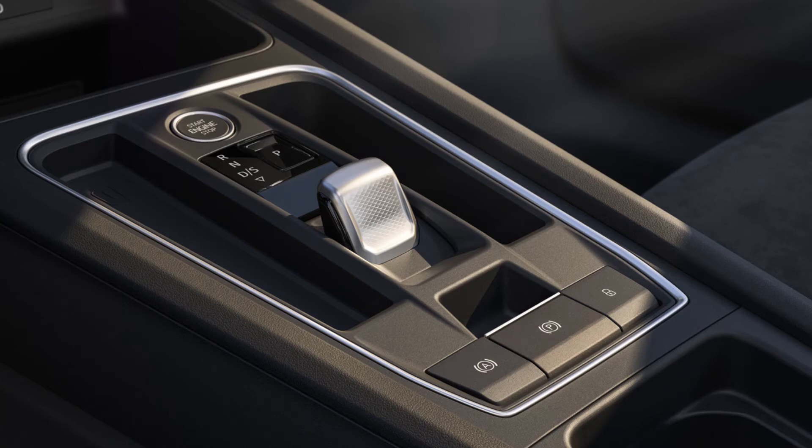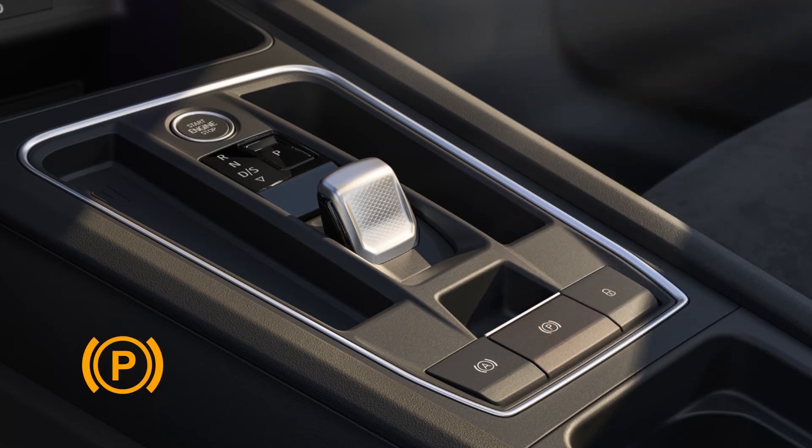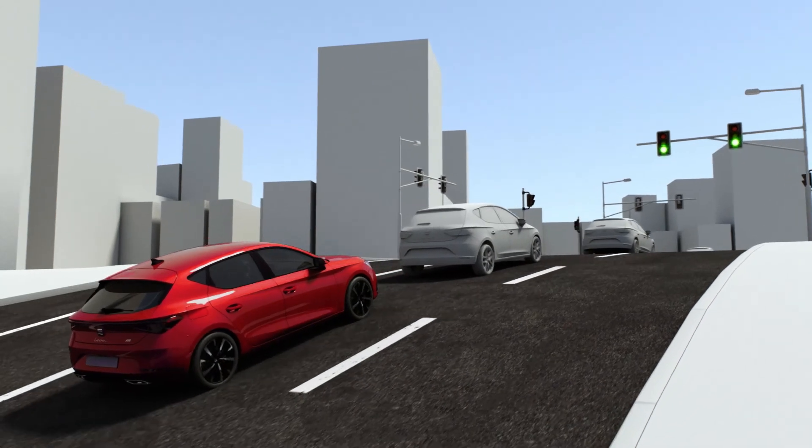The electric parking brake is applied using the button on the centre console. Pull the lever until the symbol and indicator on the instrument cluster lights up. The electronic parking brake automatically disengages when the accelerator pedal is pressed gently to move off.